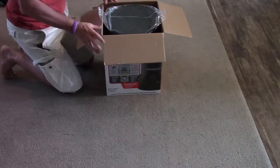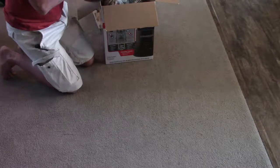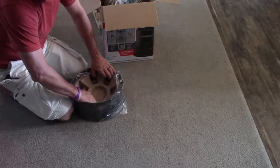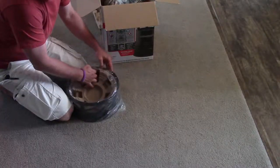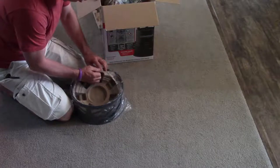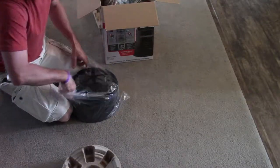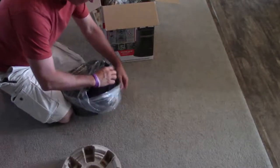This was actually a gift from my mother. We're going to do a review on it, see if it works pretty good. If it does, I will recommend this to y'all. If it don't, I will say it's a piece of junk.